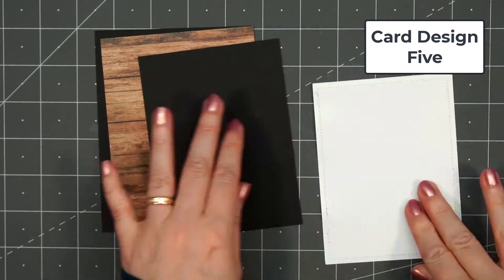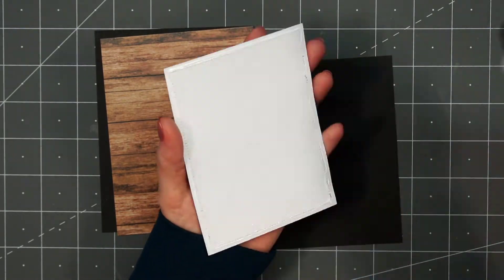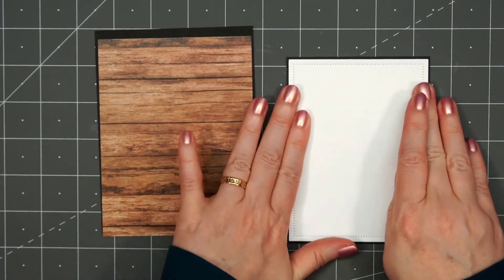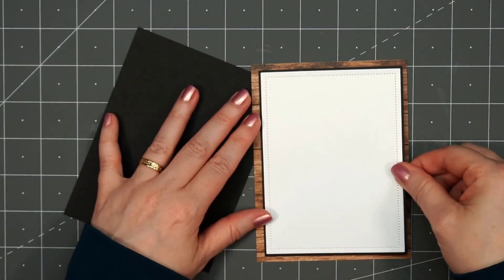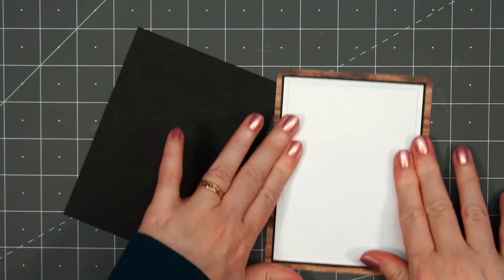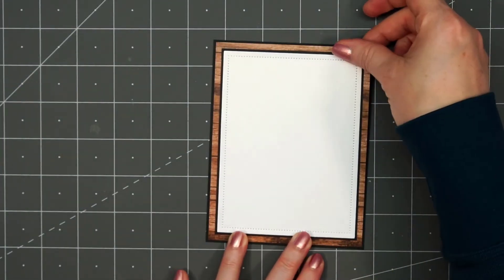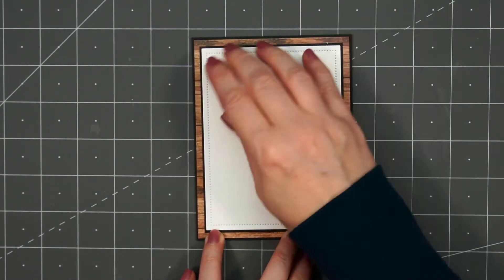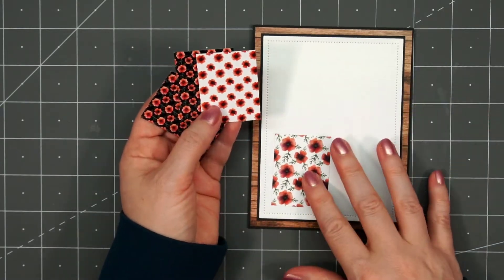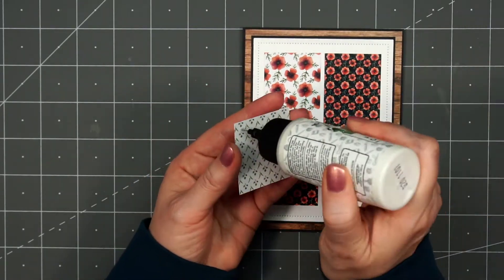Now moving on to card design number 5 — and this is my final card design. I have some beautiful wood panel paper for the background. I used a pierced rectangle die and cut out a large rectangle. I put some ATG tape on the back and also adding some liquid adhesive just along the outside edge, to make sure the edges lay nice and flat on my card. I'll adhere the white rectangle onto that wood pattern paper, layer this piece on some black cardstock, and put my card front onto a card base. Some of the cut-apart pieces only have a floral image instead of a sentiment, so I decided to use several of them on the card. I'm putting the two black background floral pieces across from each other and then the white across from each other.